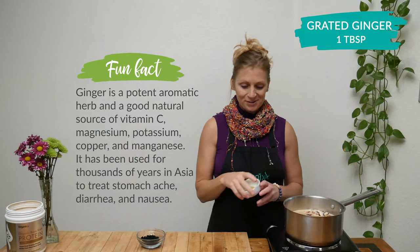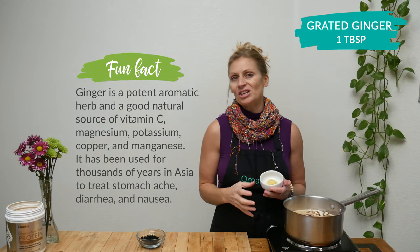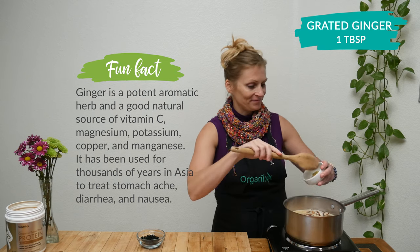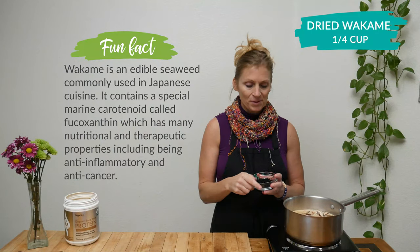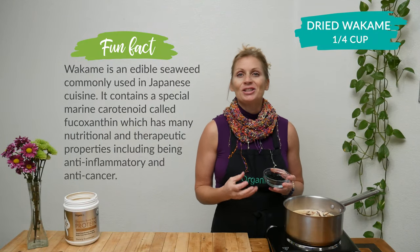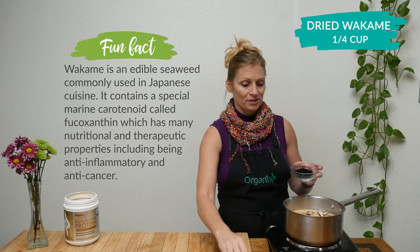One tablespoon of freshly grated ginger root. Ginger root is so good for your digestion and can also help fight inflammation in the body. Last, let's add one quarter cup of dried wakame. Wakame is a seaweed and it's loaded with iodine, which is essential for healthy thyroid function.